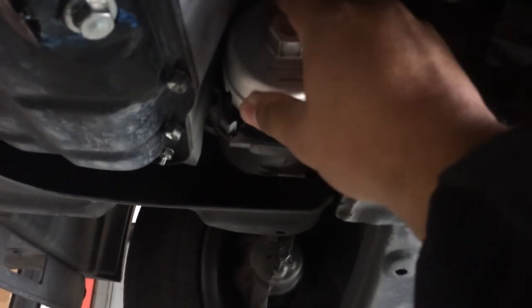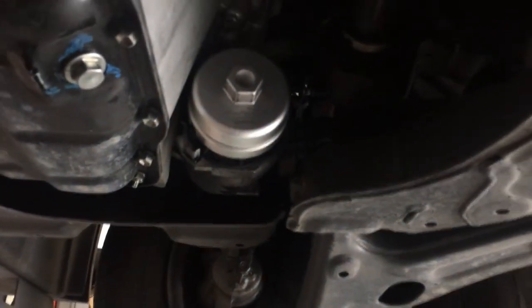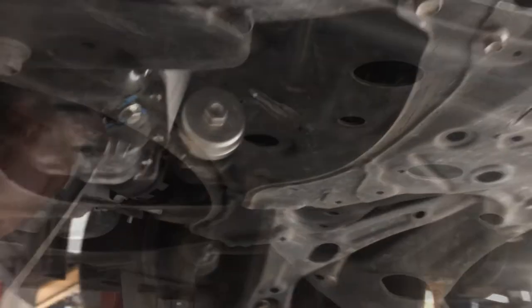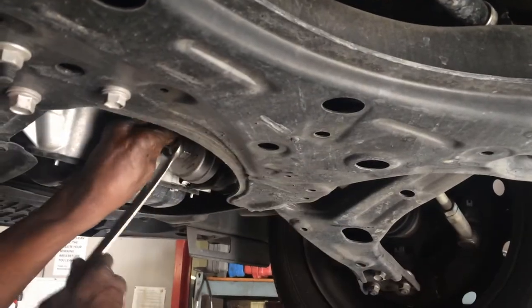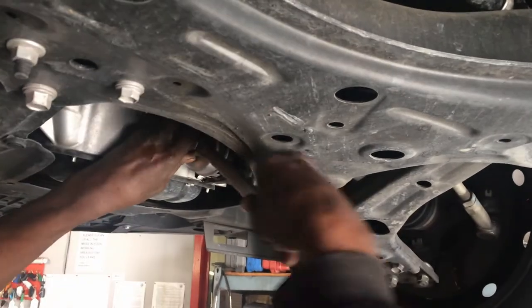Snap-on owns Bluepoint. It sits right next to the passenger side tire, right near the oil drain plug. You can use a 15-16 wrench to get it off, like we're doing right here, or I believe you can use a half inch ratchet to get it off as well.